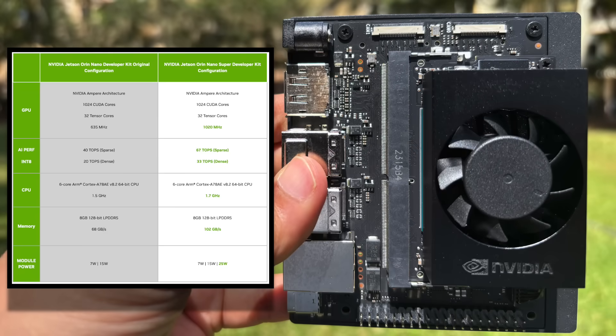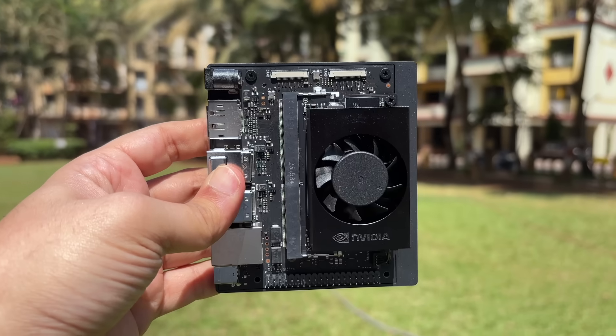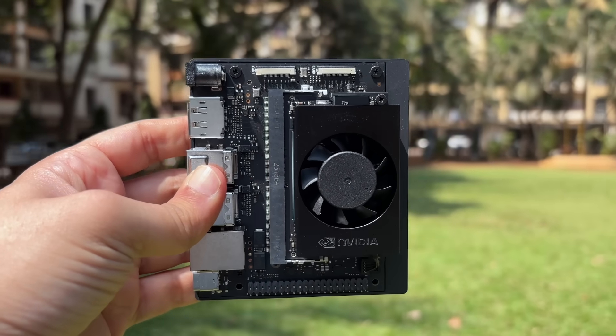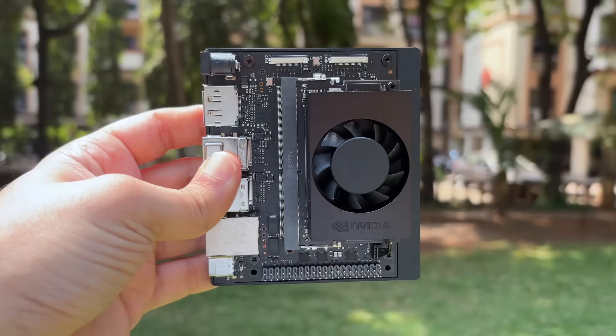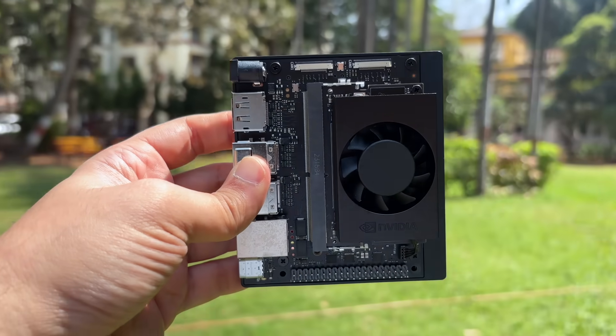Something special has been introduced in the Super: the Super Mode, where the entire device can output at 25 watts. Previously there were two modes — 7 watt and 15 watt — but the current supported wattage is 25 watts. With specifications out of the way, let's move on to the actual demo.